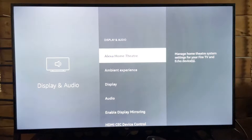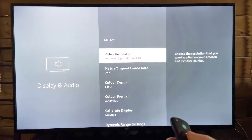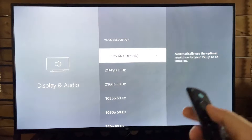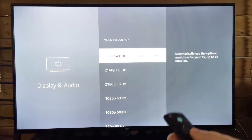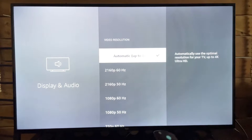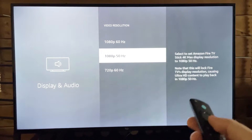From here, scroll down and select Display. The first thing we're going to change is the video resolution. By default, it should be on automatic, and in most cases it'll look great. But for some people this may not always be the best option, and instead I recommend you select the resolution that you know your TV is.